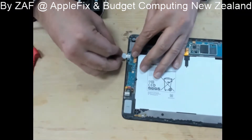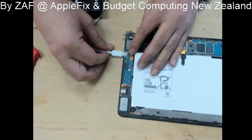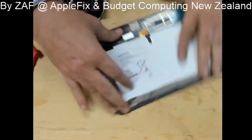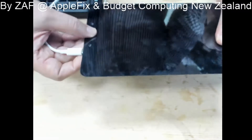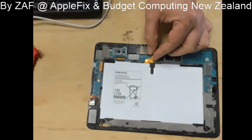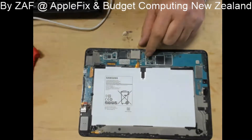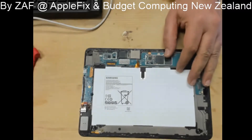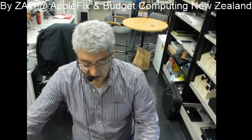...we can see it is just drawing 0.1 ampere of current, and it doesn't turn on. I have already tried powering it up through the battery connectors with the DC power supply, but as soon as we connect negative and positive, we can see even on the DC jack that there is a short on the board.